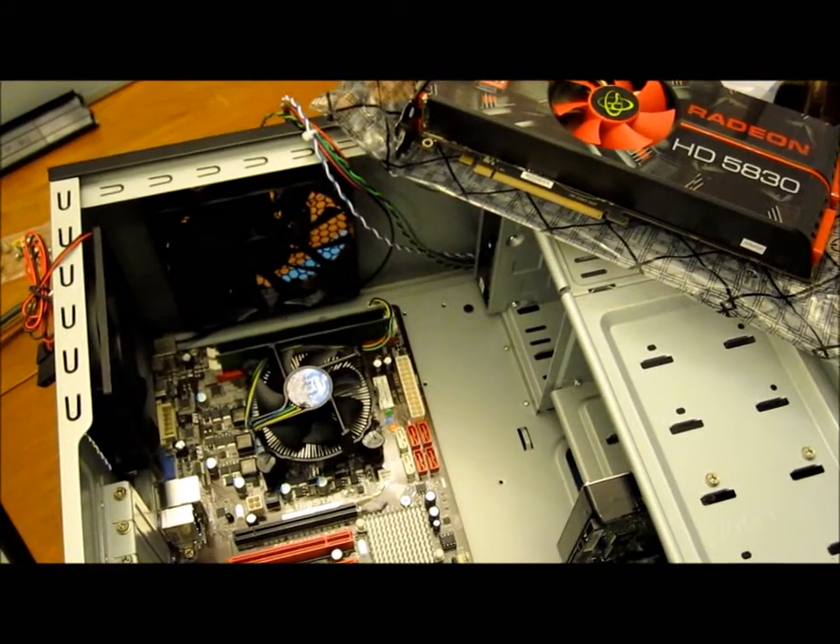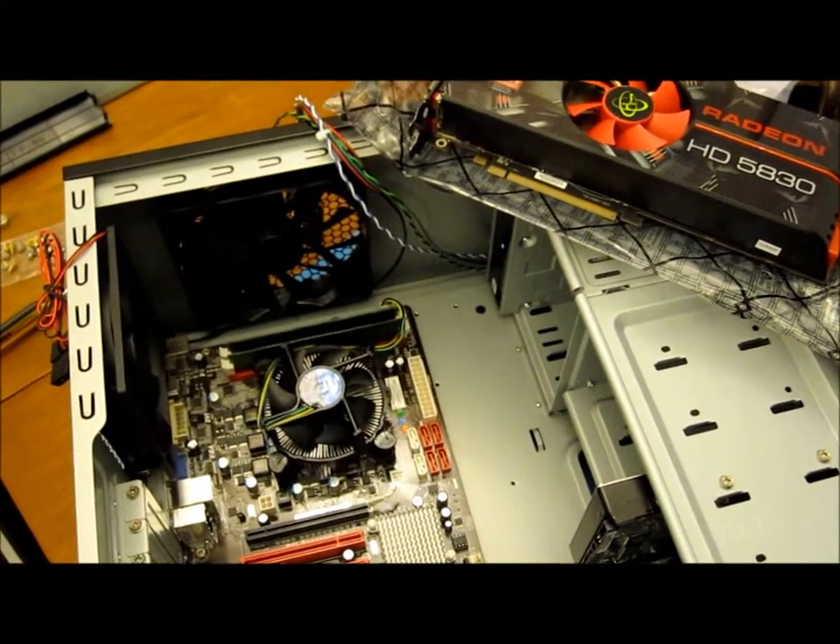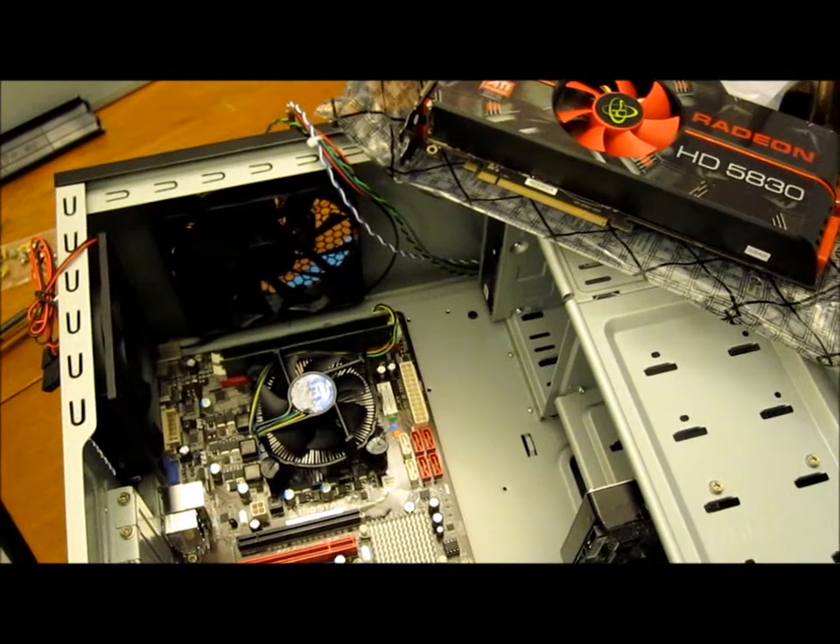I've moved the hard drive down a couple of drive bays. That should give the graphics card plenty of clearance.